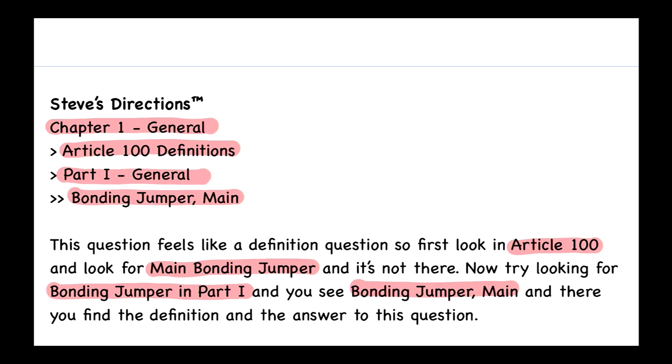In our codebook, let's take a quick look at the definition for Bonding Jumper Main. It says it's the connection between the grounded circuit conductor and the equipment grounding conductor — which we also call the EGC — or the supply side bonding jumper, or both at the service.